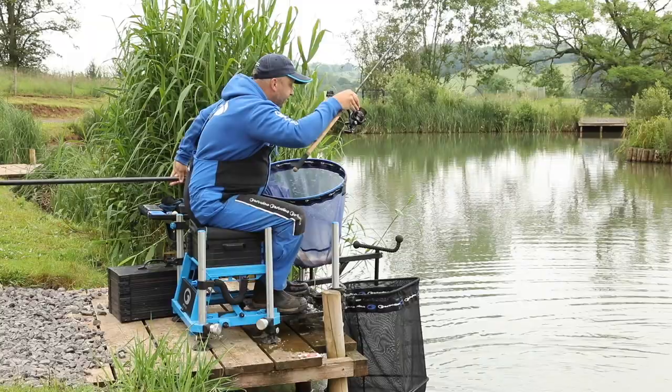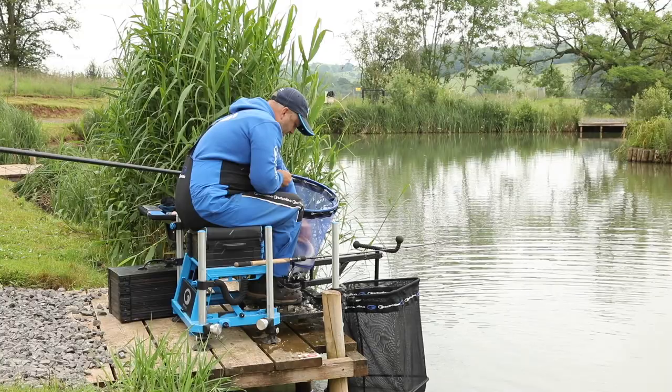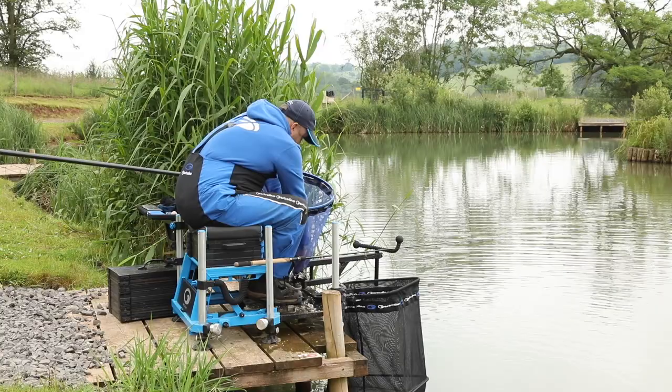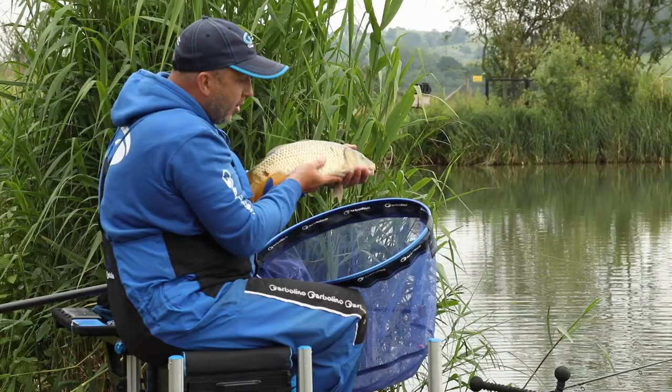There's the first carp. That's the sort of stamp you're looking at. They're real weight builders. We'll just hold him up. That's the sort of fish where we can get hold of him that you're going to be targeting.